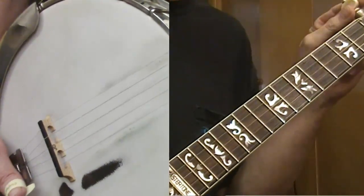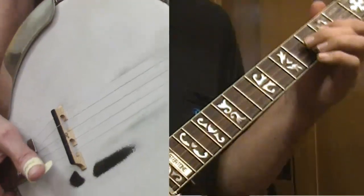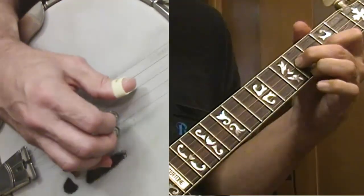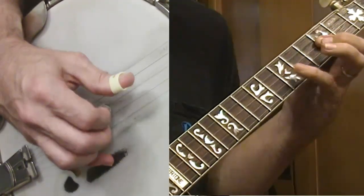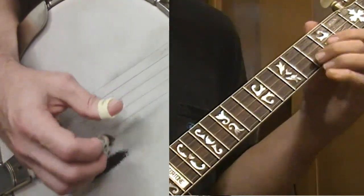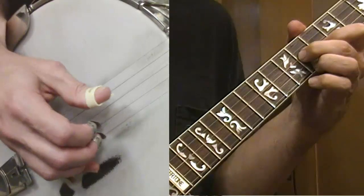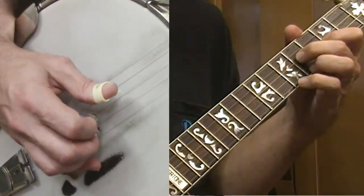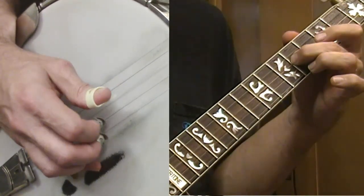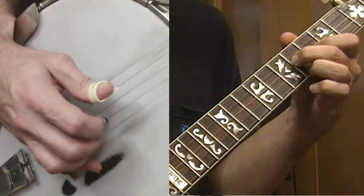You'll notice I'm up the neck here — you can see the fifth string peg — so I'm going from seven to seven up to nine. That's where my triangle is: seven is the dot marker, ten is the other marker, so eight, nine are my three frets. My second finger is on the third string, my index is on the second string, and my ring finger is on the first string.